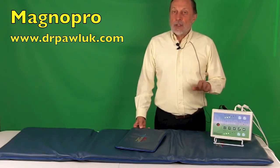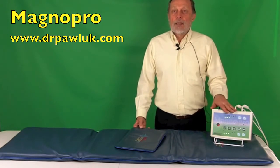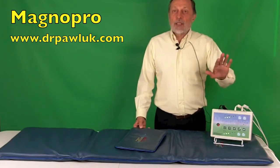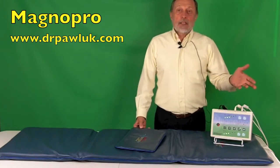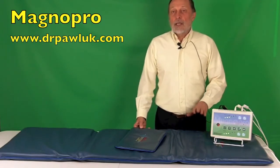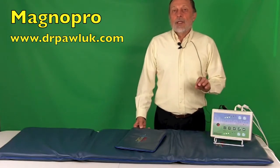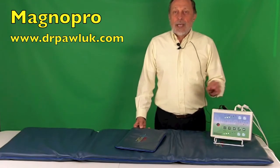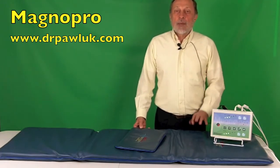The basic signal is untouchable — you can't change it, it's built into the system. But every time you pick one of the programs, you will get the basic signal running constantly in the background. The frequencies for the basic signal are 300 hertz, 600, 800, and 1000 cycles per second.